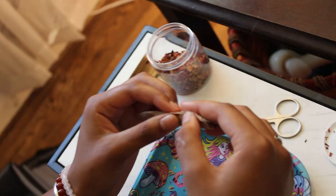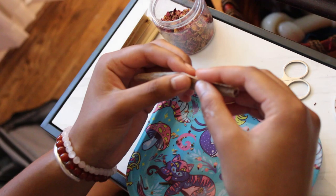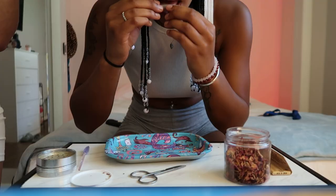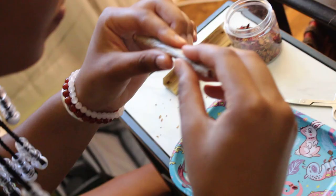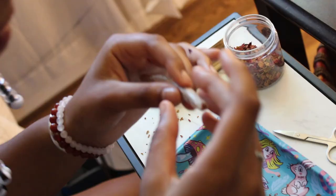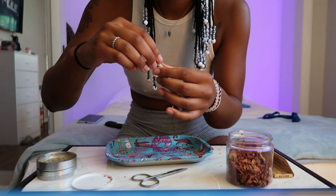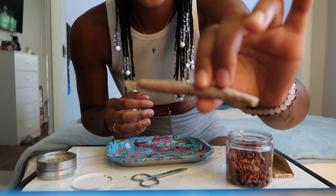Then you just tuck the rest under once you got it licked and sealed. Look at that — then you tuck it, or pack. That's what they do in Cali. We do that so the weed doesn't fall out. And you got yourself a joint. How long did that take? 30 seconds.